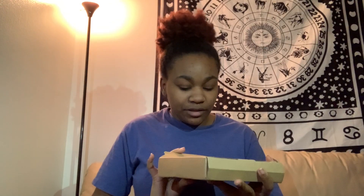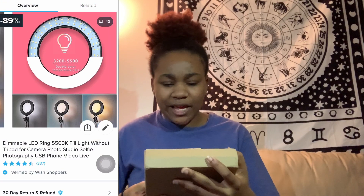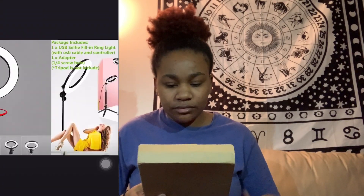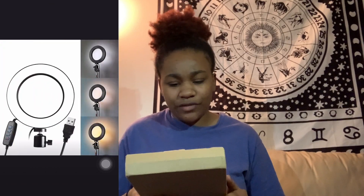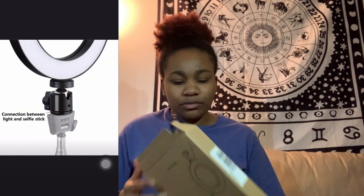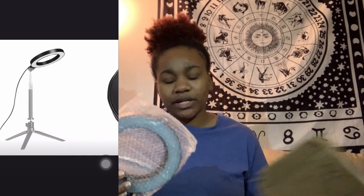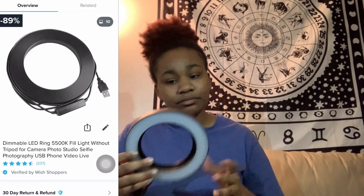This is a six-inch LED ring light that I got from Wish. It comes in this little box — I already opened it. It was made in China, the max power is 8 watts, and the diameter is 16 centimeters and some other stuff I'm pretty sure if I don't understand, y'all won't either. Shipping was pretty fast — I think it took about a week or two for Wish, which I think is fast.